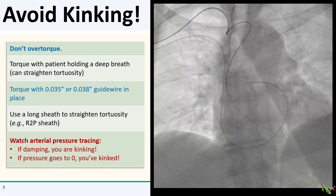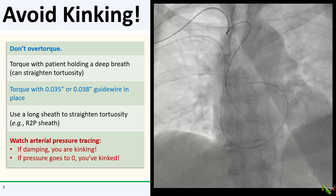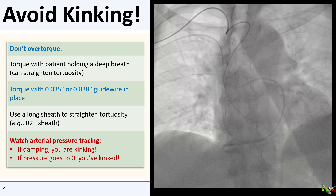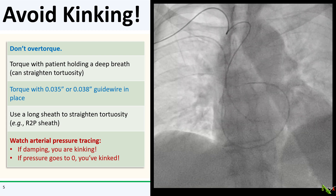You could also leave the guide wire in the catheter. This stiffens the catheter, makes it easier to torque, and the wire in the catheter will prevent kinking. You could use a long sheath to straighten the vessel. The R2P sheaths from Terumo were designed specifically to do this from the radial approach.